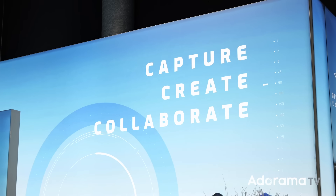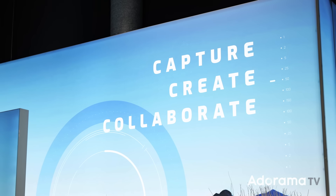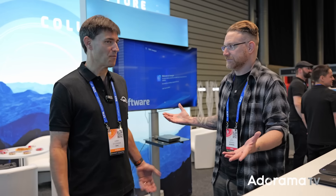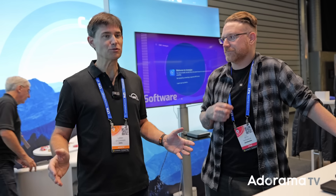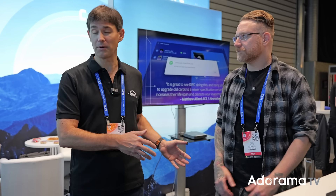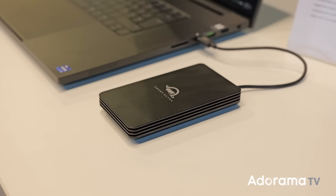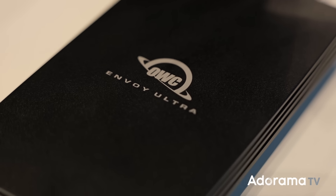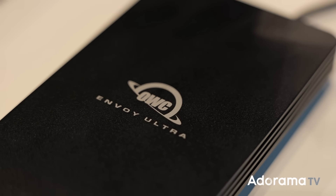Had to come by the OWC booth — they've helped sponsor our wedding hands-on workshop. A lot of people don't realize how deep OWC goes in the memory space. One thing to highlight is the Envoy Ultra — an SSD already on Thunderbolt 5. The point of Thunderbolt 5 right now is more speed and faster performance. Thunderbolt 4 is still very standard today, but Thunderbolt 5 provides up to double the performance. These drives are backwards compatible, so they're ready for you now and in the future.